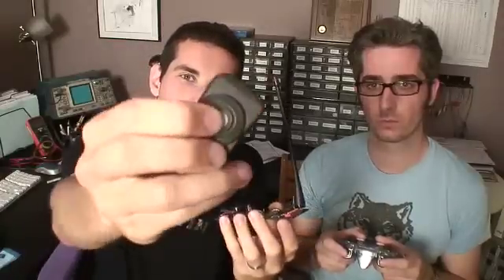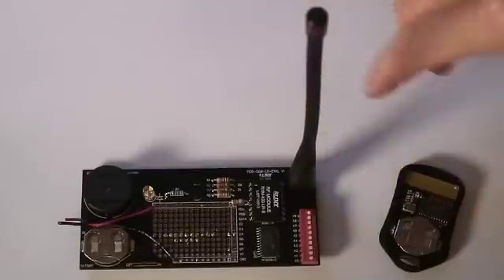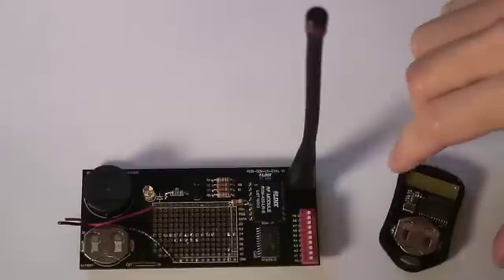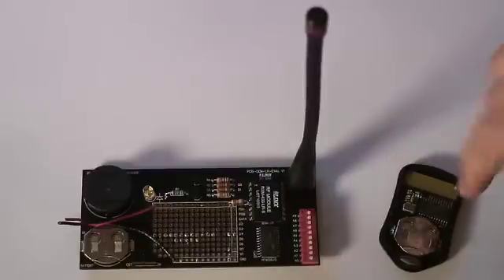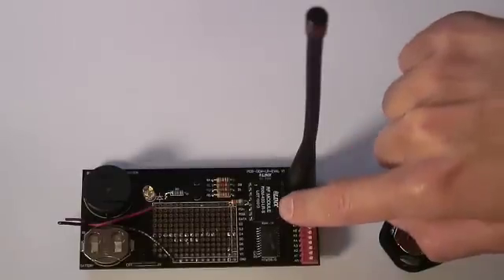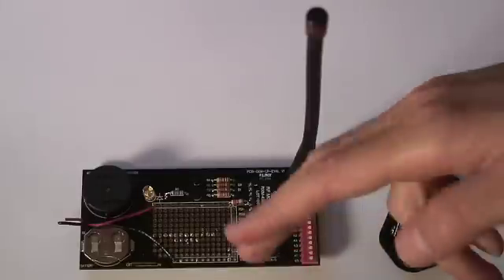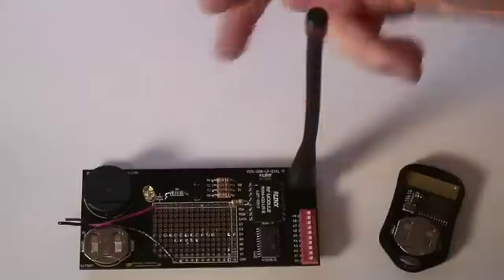We have this transmitter — a little key fob. With this particular RF module design, we have a transmitter and receiver. With the transmitter, when you hit the button to send data, there's an encoder IC that will encode the data into a certain stream, transmit that data to the receiver, and then another chip will decode that data and perform some sort of action, depending on what you're telling it to do.